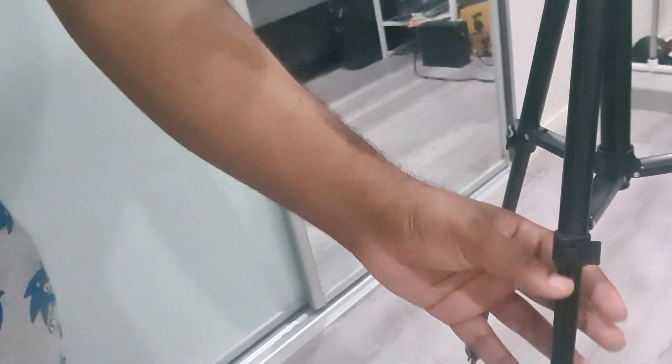You've got to loosen this one first. And over on the bottom here, we got the legs, and the last thing — there are even these clips you can use to extend the legs. So that's the end, that's all of it for the stand.